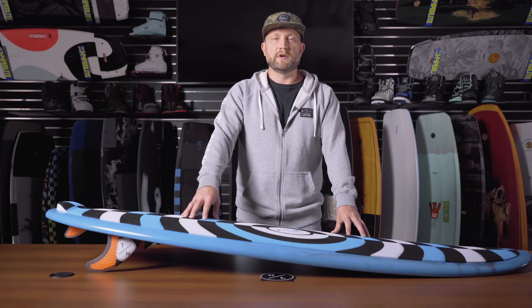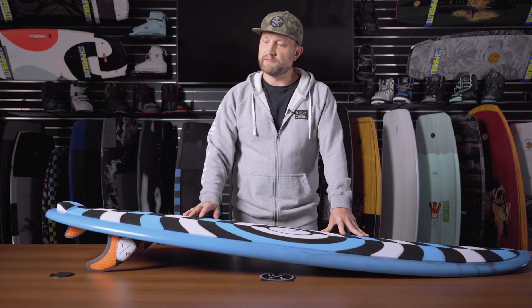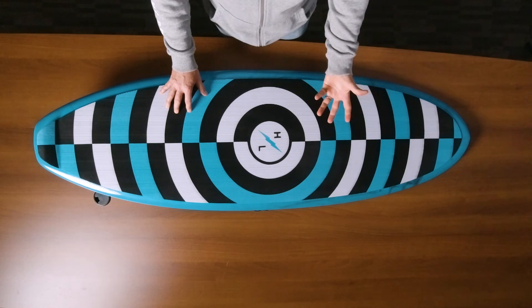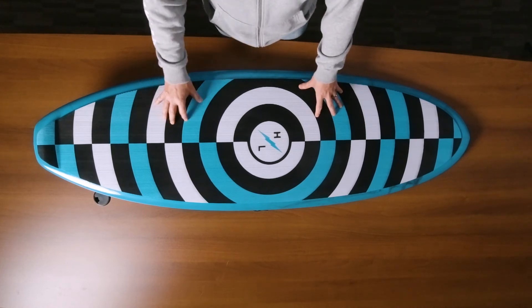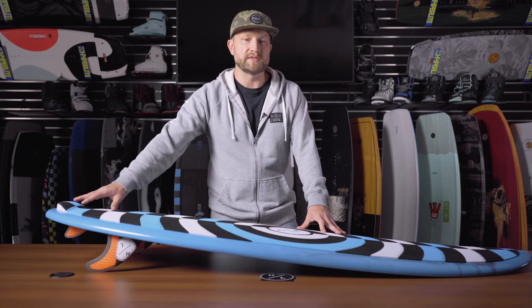You'll notice that the Droid features a fully machined EVA traction pad with a nice corduroy finish. This is one of our newer pad finishes — it's a little bit grippier, not quite as noticeable underfoot, but still provides all the traction that you want. There's also a nice little kick tail so you can spot your back foot.